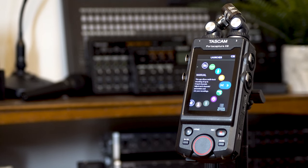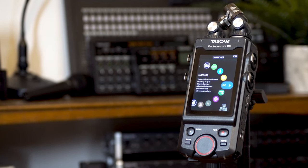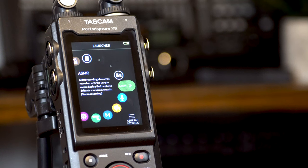As soon as the PortaCapture X8 powers on, we're taken to the launcher display. This is where we'll find six different preset apps, each catered to a specific type of recording.